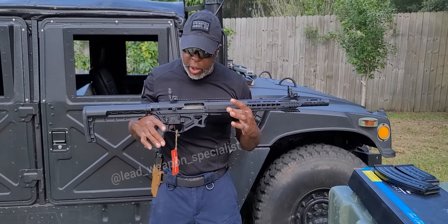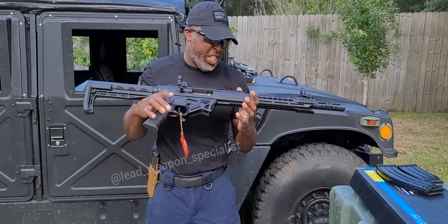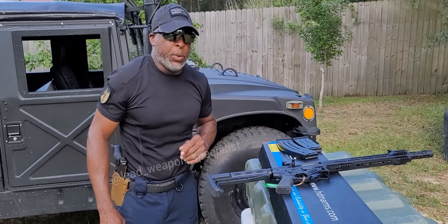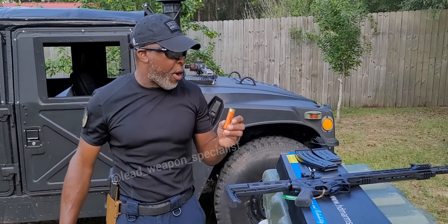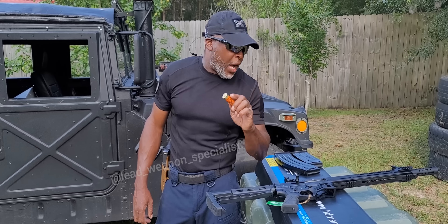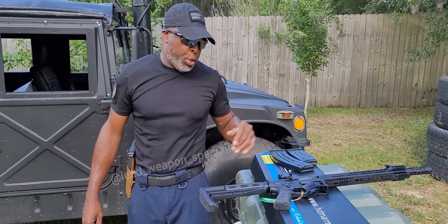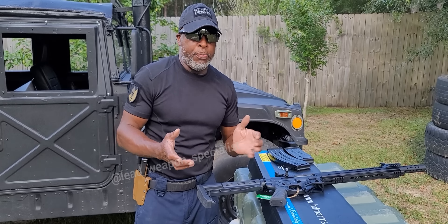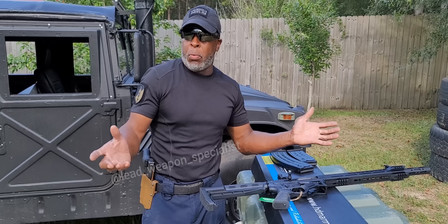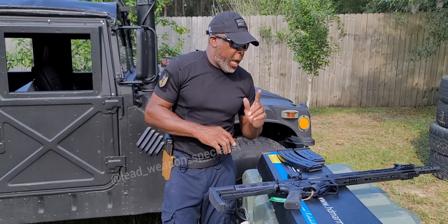The 10-round mag ran pretty good — I think we just lost one round out of it. We're going to fire again to see if that was just a fluke. A lot of people say you're supposed to shoot high brass with this, but I'm not shooting high brass — that's probably what the issue is. I found these shells because this is what Walmart had in stock. It cycled pretty good considering, and I think with high brass it would run perfectly.